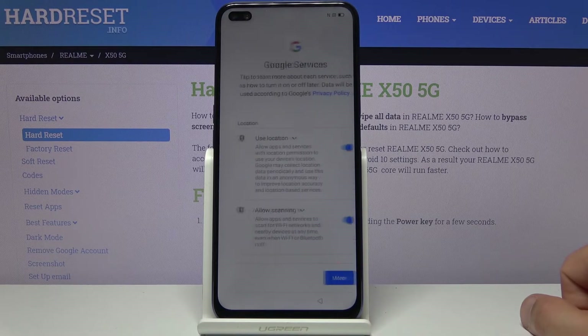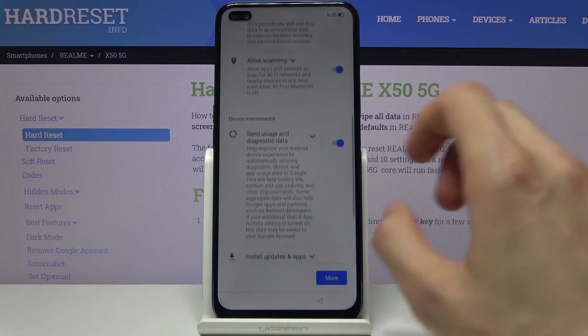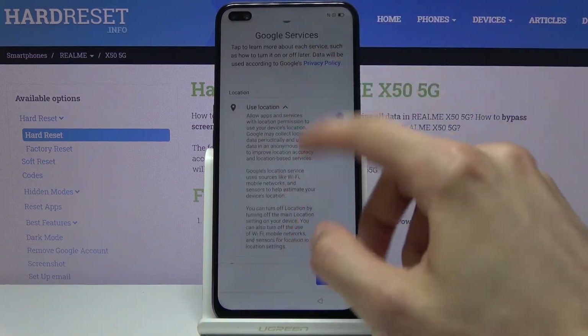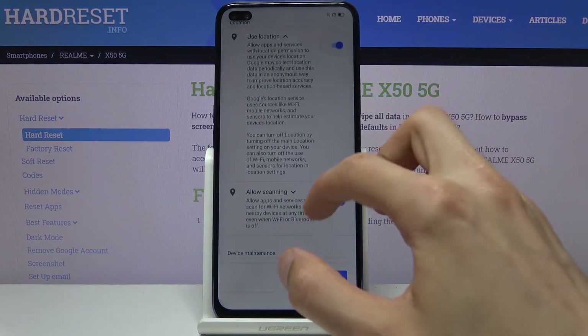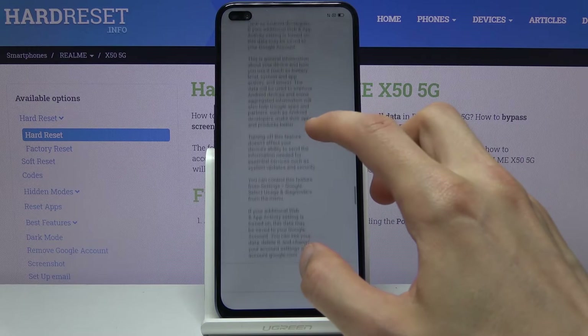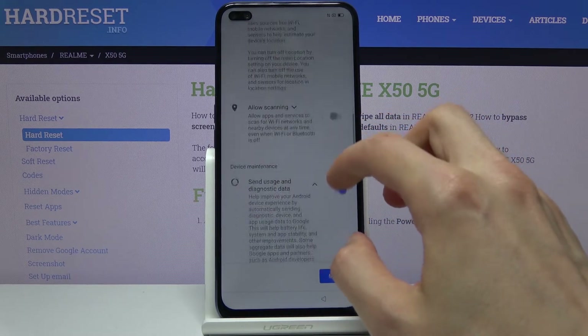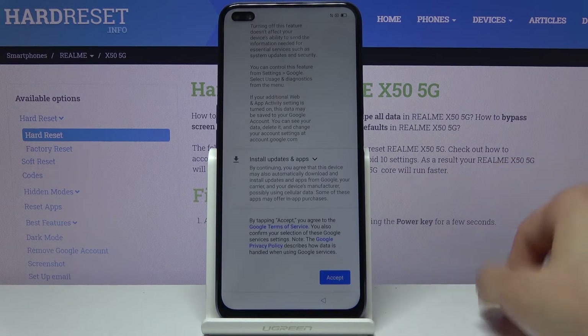From here let's tap on next, and we have Google Services. We have services like location, scanning, and send user and diagnostic data. You can read each one to see what it exactly does — there's an explanation provided, and some of them are a little bit longer. If you don't want a particular service you can disable it; that's still an option here. Then scroll all the way down and tap on accept.